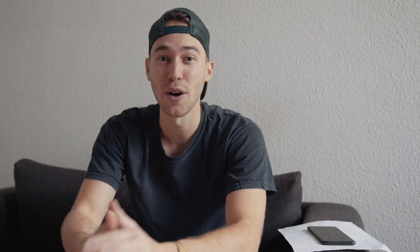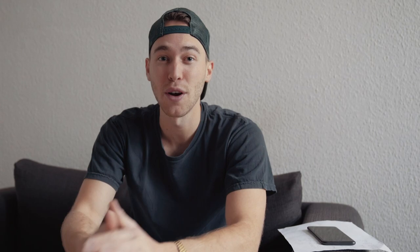Also make sure to subscribe to my YouTube channel and hit that notifications bell so you don't miss out on any of my tutorials, and check me out on Instagram at Stephen Womack. I'd love to hear from you, receive feedback, get DMs — I'm always up for conversation.